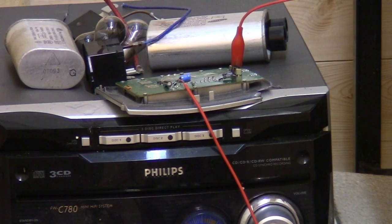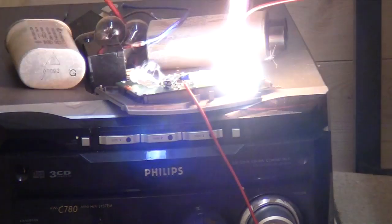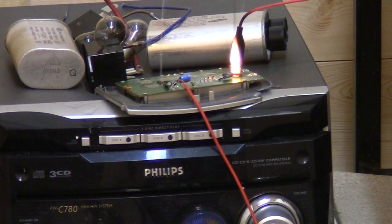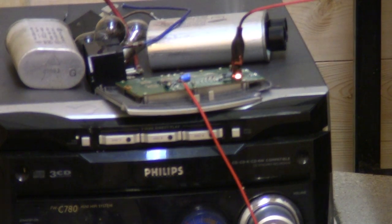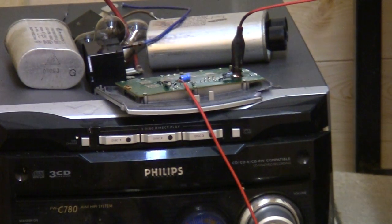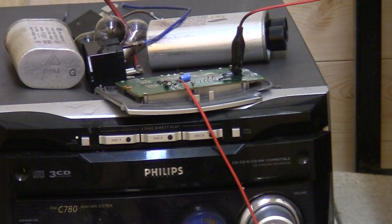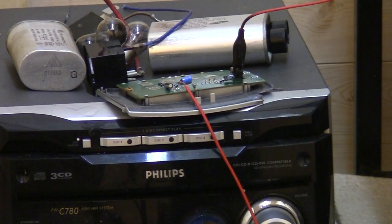Three, two, one. No, is that it? No, we've done 600 volts in it instead. That's the wrong transformer.